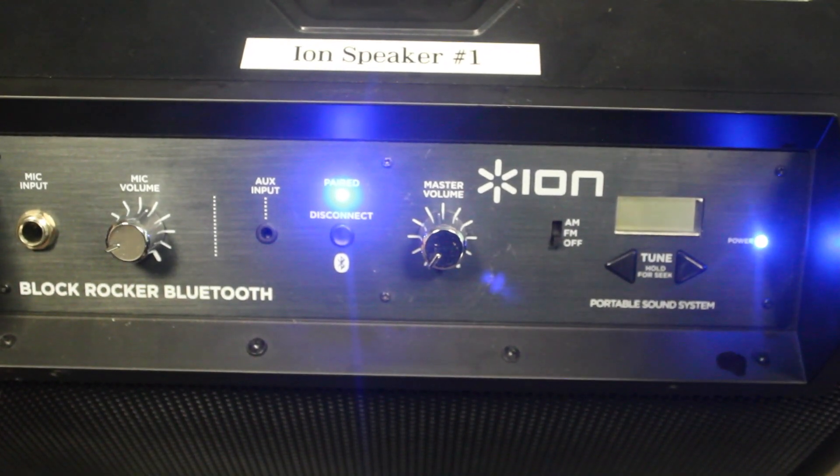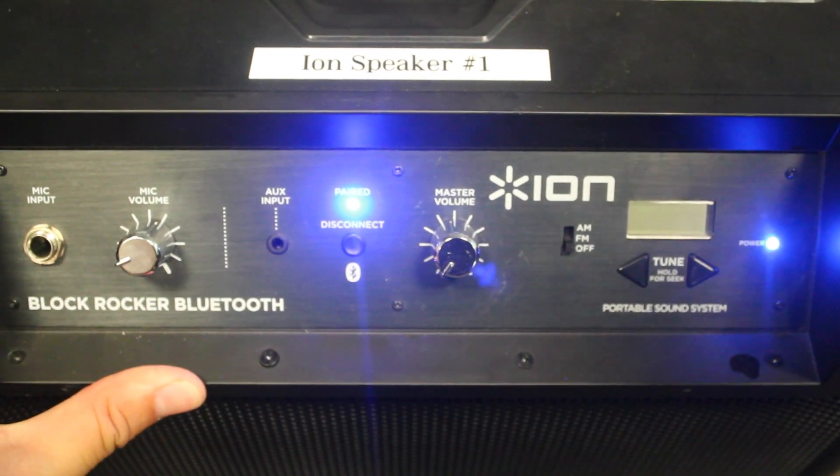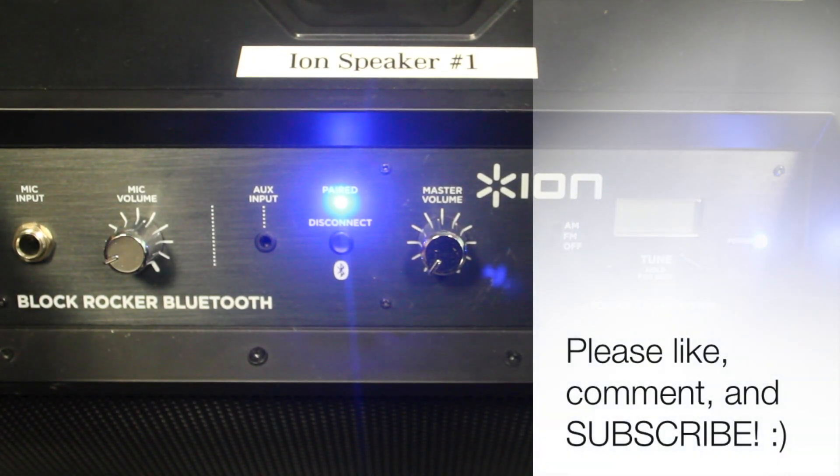I highly recommend it. Again, this is the ION Block Rocker Bluetooth speaker. It retails for $169.99 on ION's website and you can go to Amazon to find it for slightly cheaper. Thanks for watching. Please remember to like, comment, and subscribe. My name is Jerry Land and have a great day.